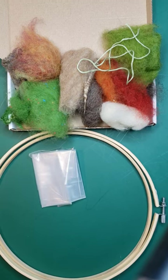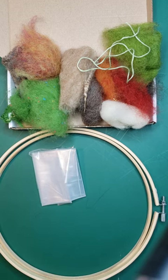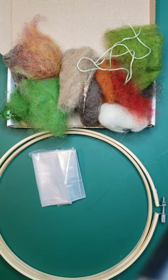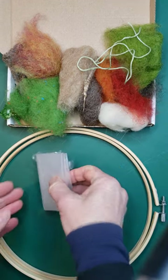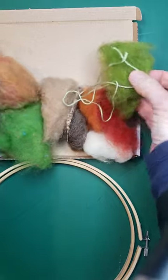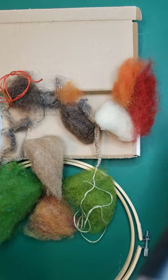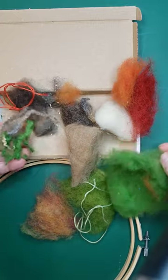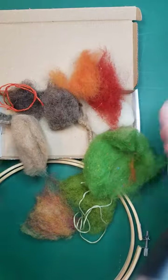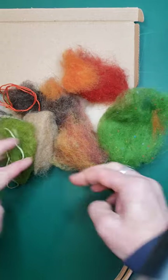Hello, this is Rachel from Rainbow Crafts and today I'm going to show you how to do free motion sewing with dissolvable film. If you've got a pack from me you will have some dissolvable film, an embroidery hoop and a box with a variety of different wools and fibres and a few other bits and bobs to pop on your design. I love the autumnal colours - these remind me of leaves falling so I'm going to do a leaf picture with mine.